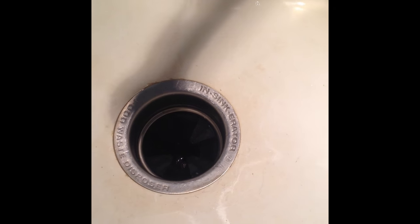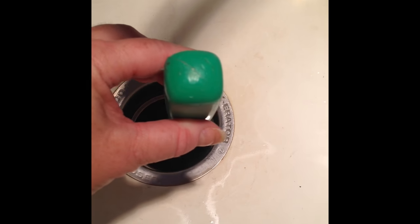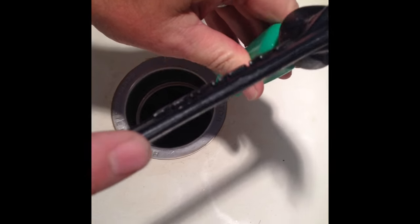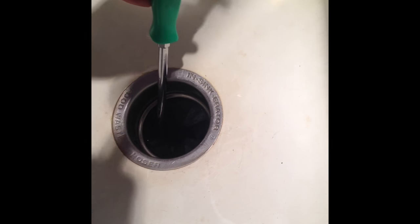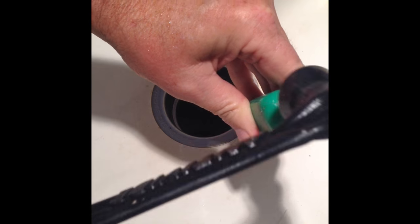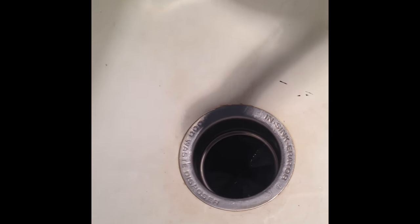So what you can do is take a screwdriver — flathead — and a hammer, and hammer it on an angle, and then check to see if it works.